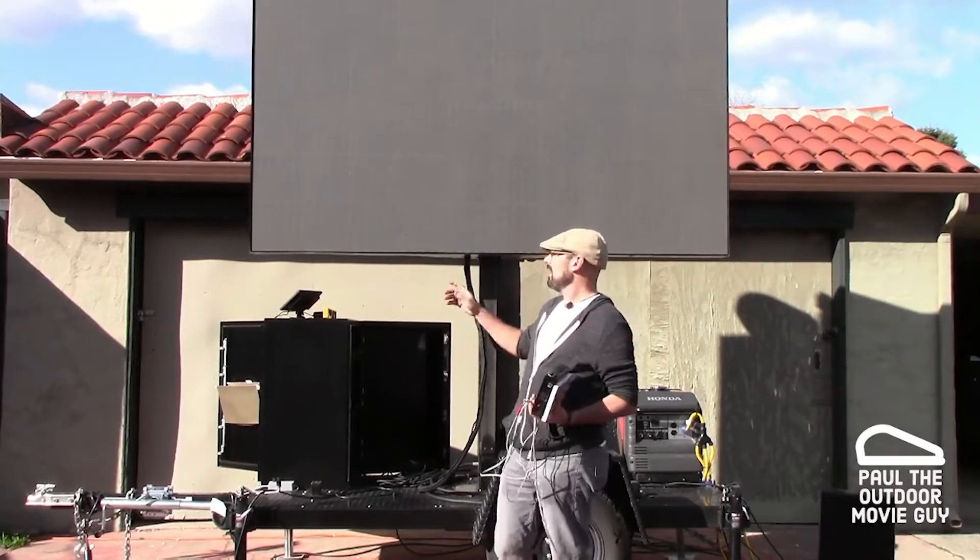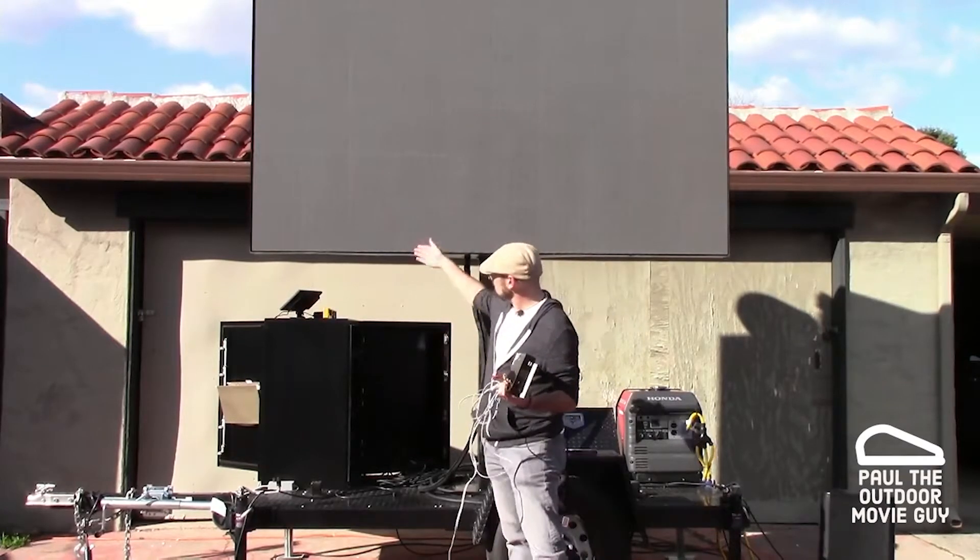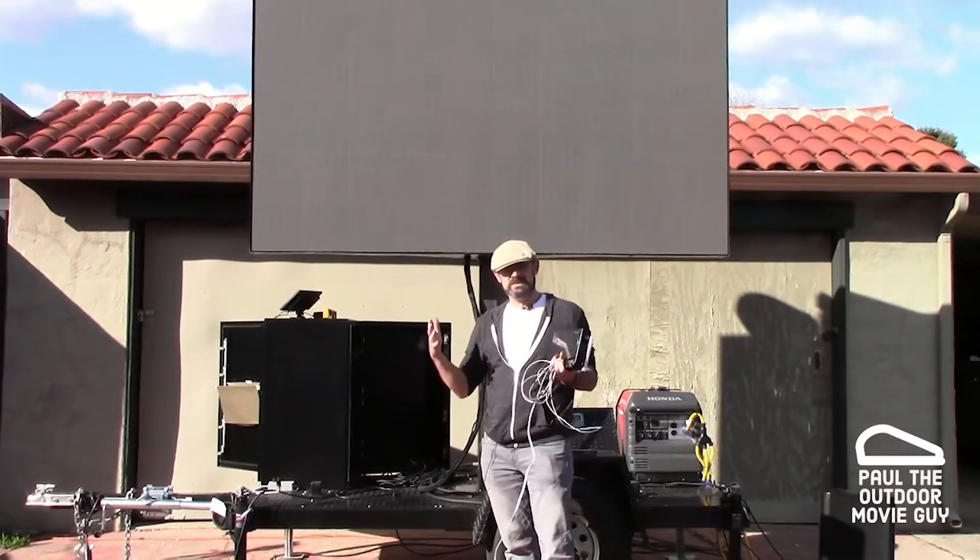Hi, I am Paul, the outdoor movie guy. And what we have here is an LED screen. LED screens allow us to do movies and things like that in the day.